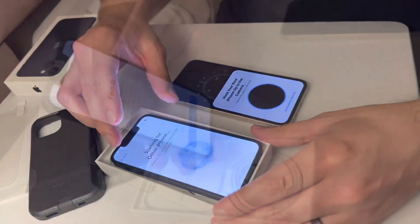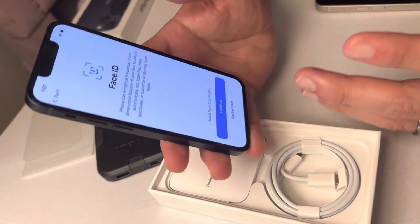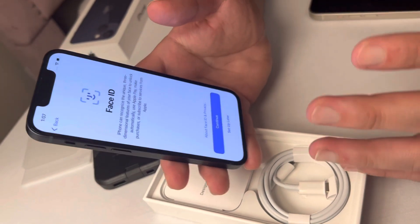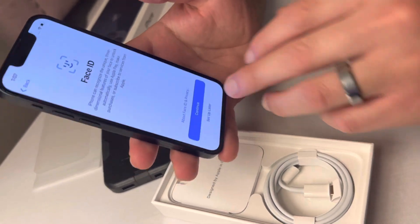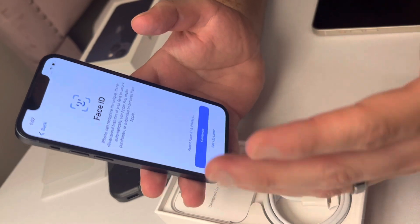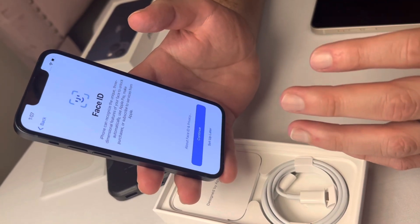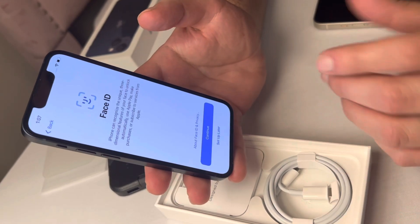Once your phone has finished transferring data or is still in the process, it's gonna ask you if you want to use Face ID. In this case we're gonna set this up later, but if you select continue you'll have to move your face around so it can capture your entire face for Face ID.